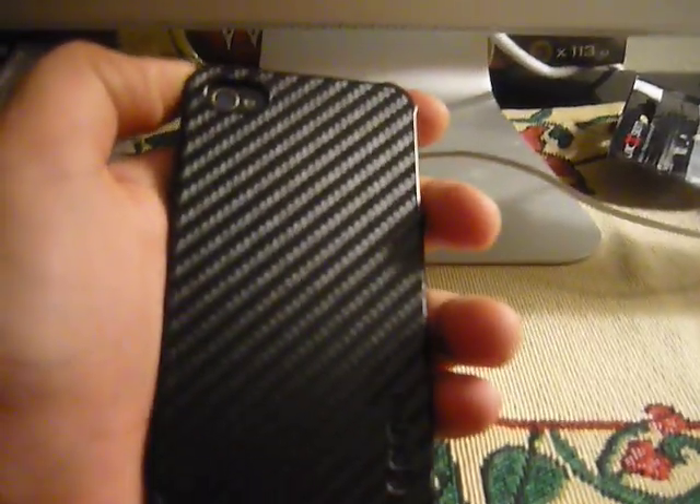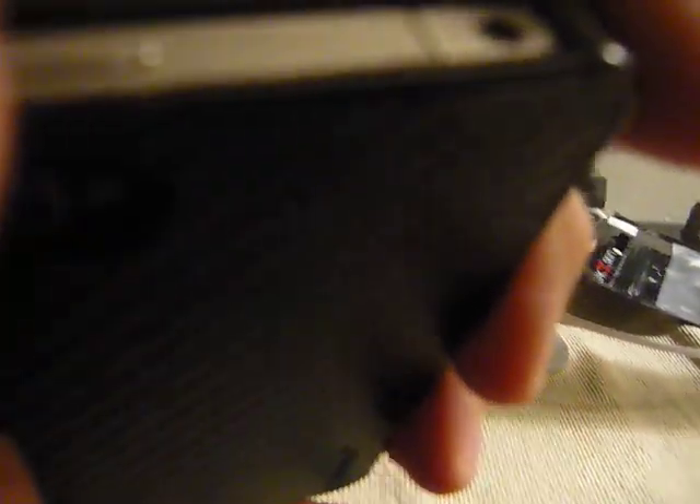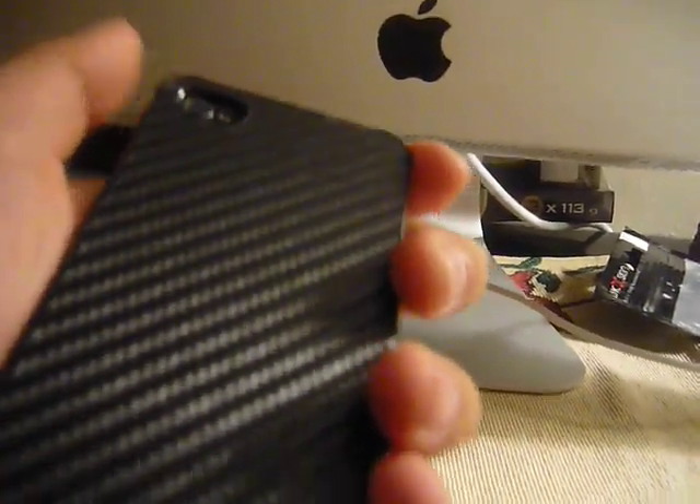You can get it at griffin.com, and I really recommend you guys buy this case — it feels amazing. So there's my review on the Griffin case, and that's it. Remember to comment, rate, and subscribe. Thanks for watching.